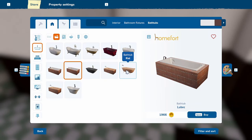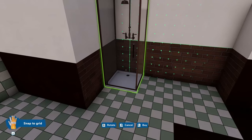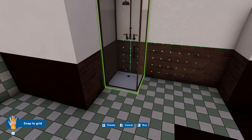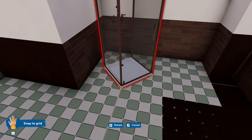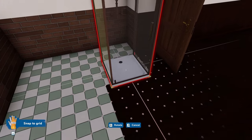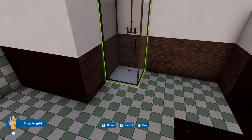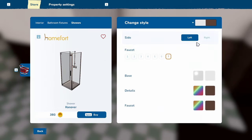The other alternative is a shower, which will probably fit better into the bathroom because we can have a shower there, a toilet and basin, and we haven't used a lot of space. So let's see what we're going to do with this.